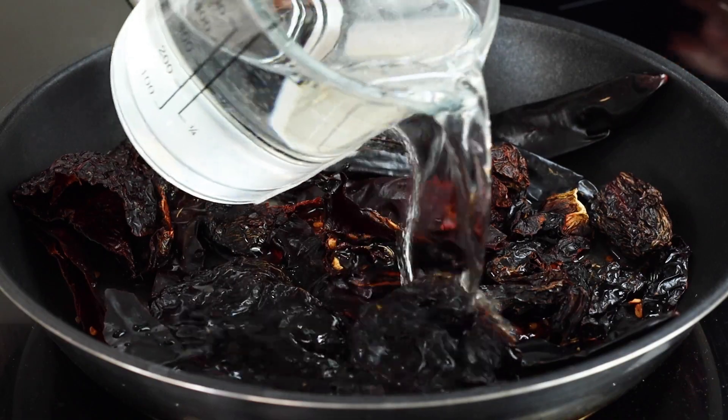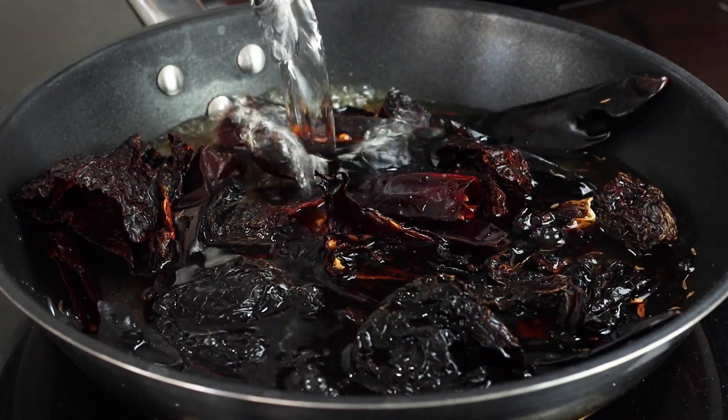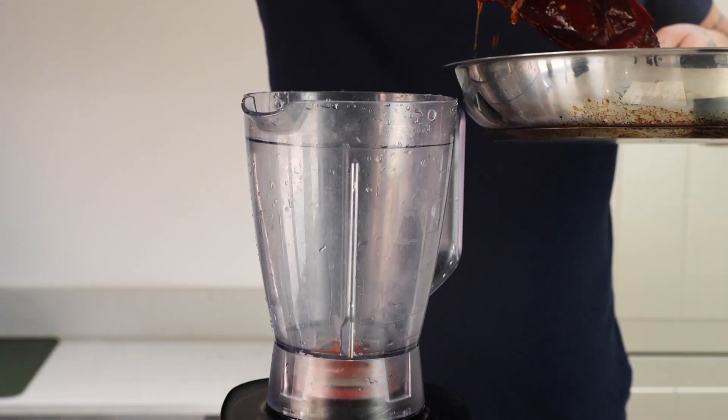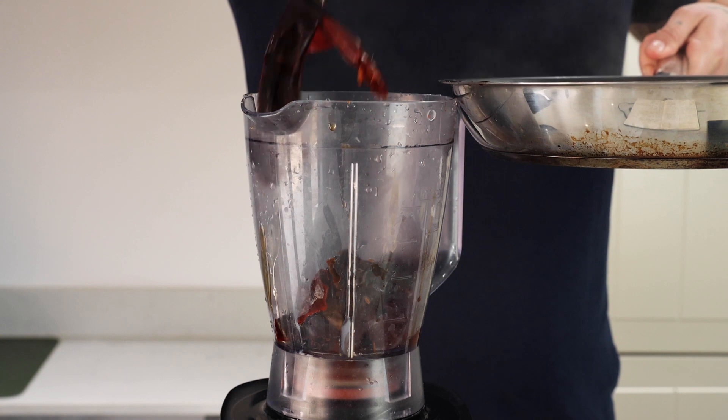Once toasted, we're gonna add 500 milliliters of warm water and let that simmer for around 10 minutes until the chilies and seeds have softened. Then throw your now hydrated chilies and cumin seeds into a blender alongside all of those juices.